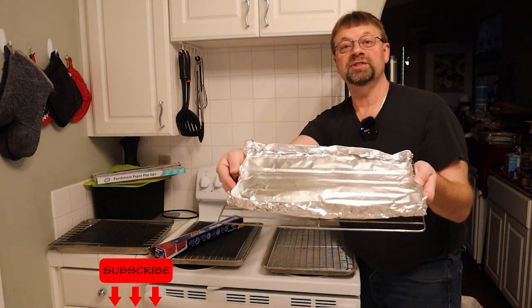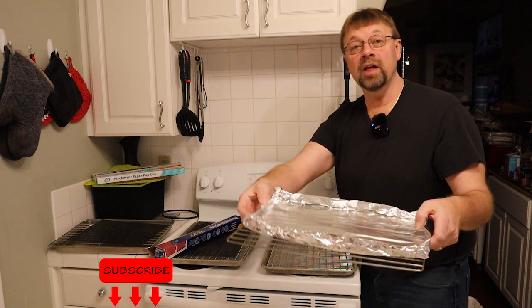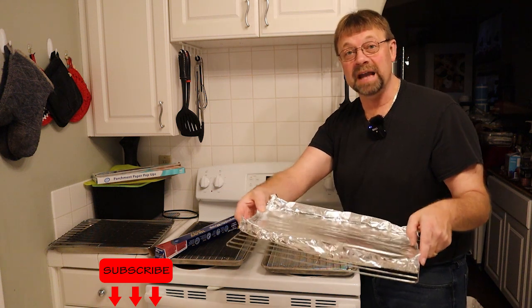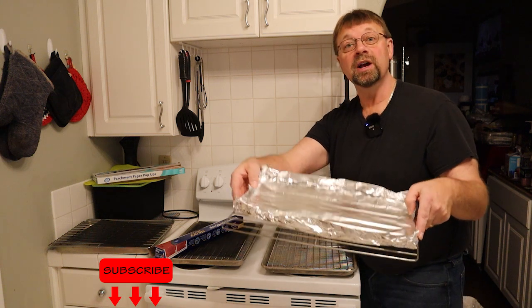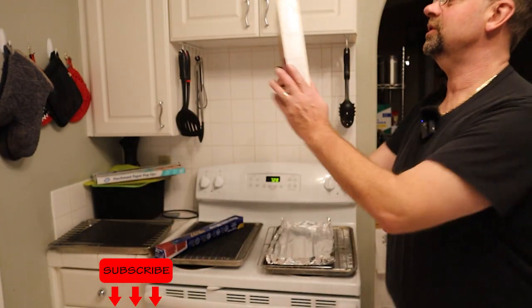And then when you're done, you can simply toss this tray in the garbage. Great system. Another system is to use the bottom of a cardboard box that is slightly smaller than the tray. An example would be a cereal box.